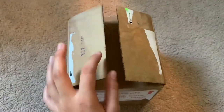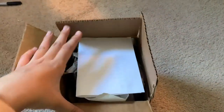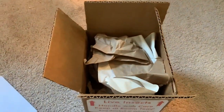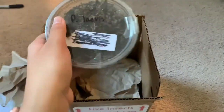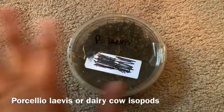I'm going to go ahead and unbox the isopods. He sent me this super cute little note which I will show you guys later, but I don't want you guys to read it too much right now because it does tell you the species, which I want to show you as more of a surprise.